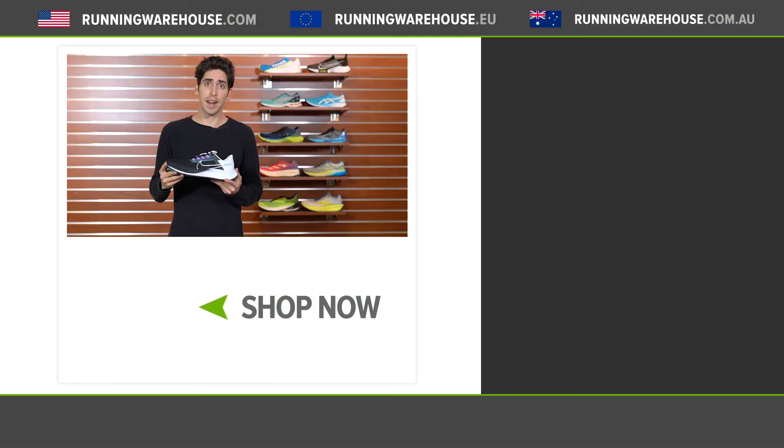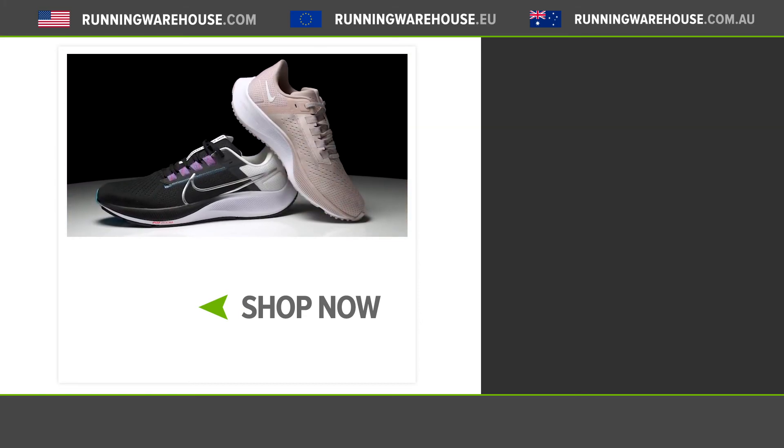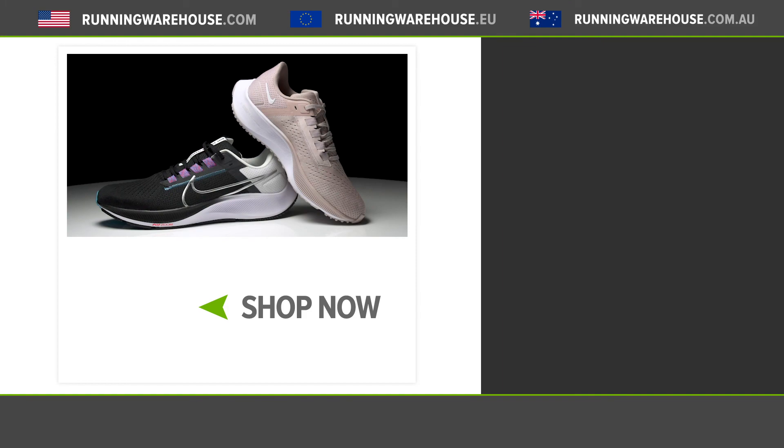With small changes overall, the Pegasus 38 is going to continue to be your tried and true neutral daily trainer. If you're looking to get this shoe on your feet, it'll be available very shortly here at Running Warehouse.